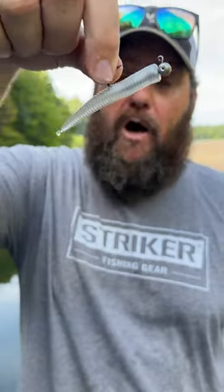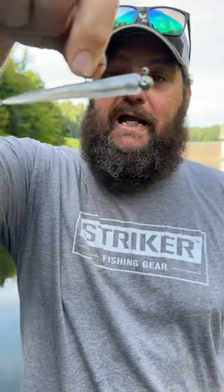The other bait is called a Ballpoint. This little bait is also a Ned rig, but look at the action on that tail — a good straight tail, good fat body.